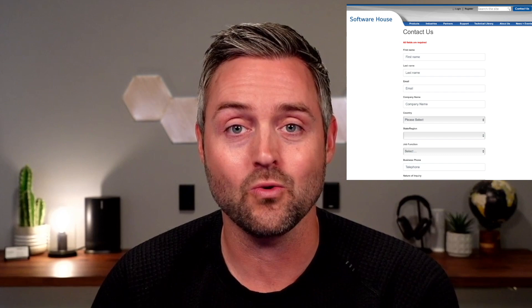Thank you for watching this video. I hope you found it informative. If you have any additional questions, please visit us at swhouse.com and click contact us in the corner. Thanks again, and I look forward to seeing you on the next one.